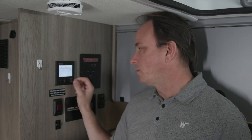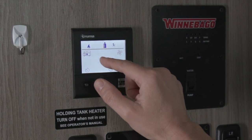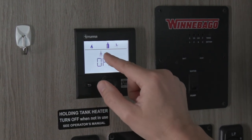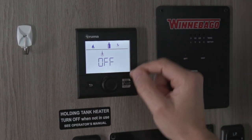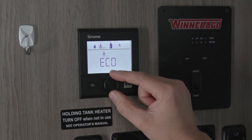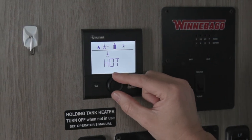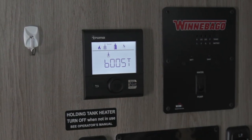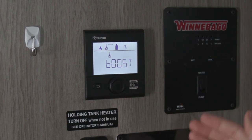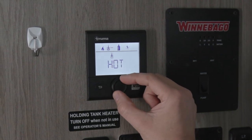To also heat hot water, the icon next to the motor home shows a thermometer in water. Press it to select that — this is the hot water. The options are: off, echo which keeps the water warm, hot for higher temperature water, and boost. In boost mode, the Combi will only heat water and not the interior of the coach.